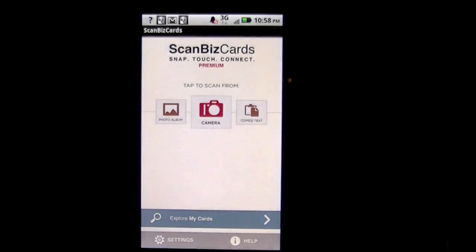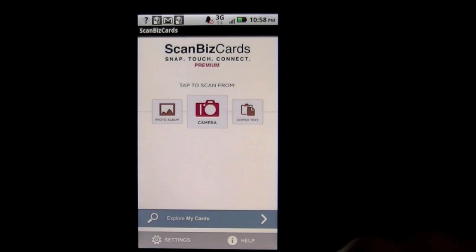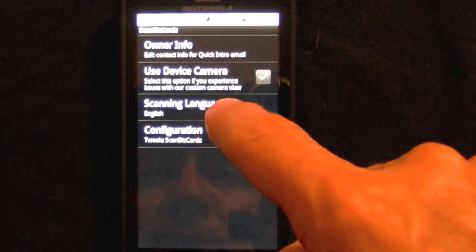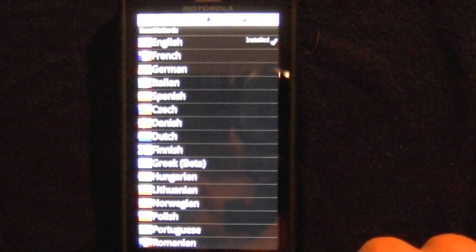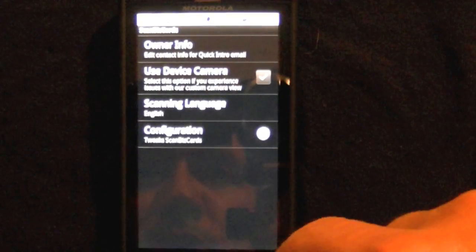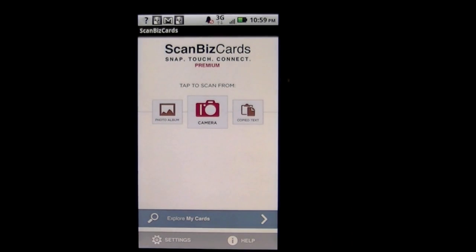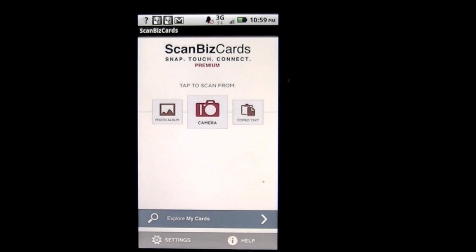It doesn't have as much functionality as the iPhone app; however, they are continuously working to add more features to the Android version. You can see the 22 different languages available — it has very international use. That is ScanBizCards BizCard Reader for Android, as demoed on a Droid X by Crazy Mike. I have three promo codes for the first three folks — until next time, see ya!